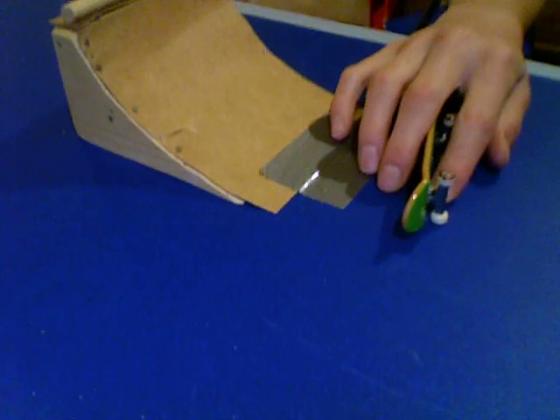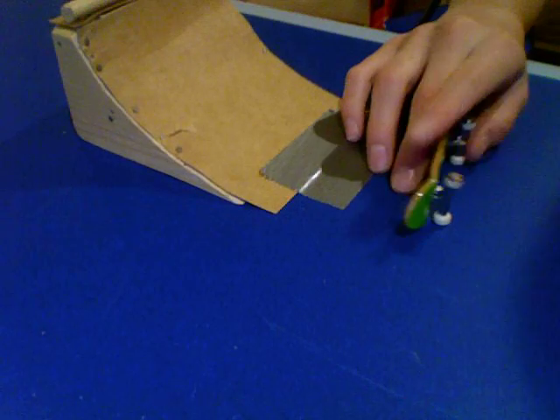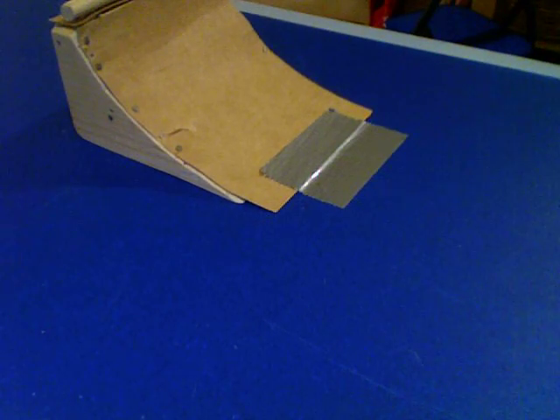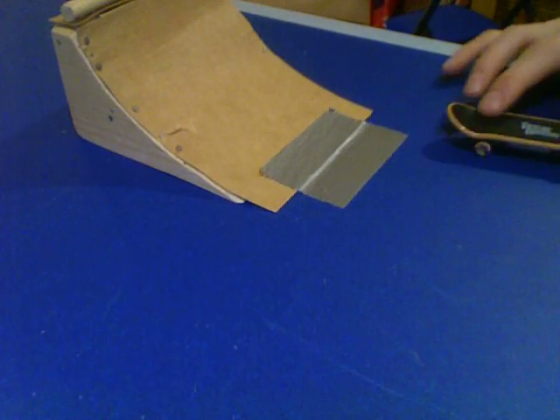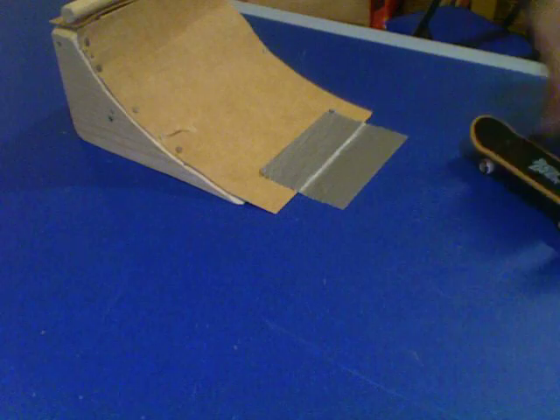It's really hard to do off the curved ones, but not that hard off the standard ones. So when you go up, you have to push at a certain point. If you push at the top, it doesn't do anything. If you push around like the middle, it will do something.